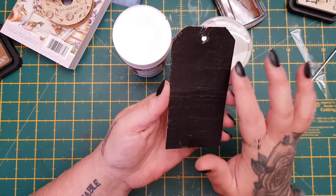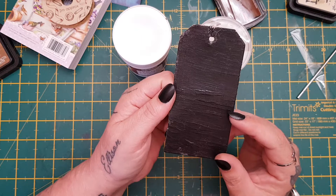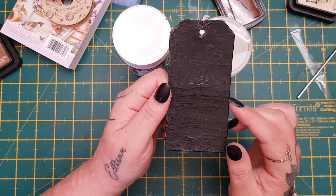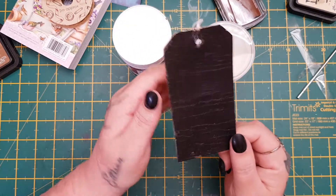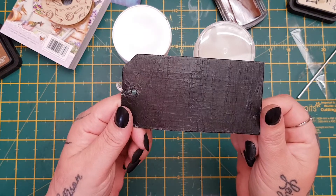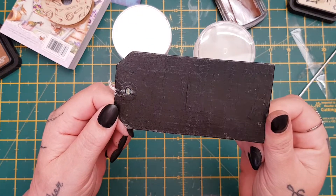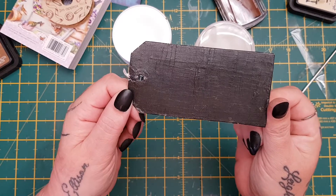Then I put two coats of the base coat, obviously letting them dry in between, and then I put two coats of the top coat letting them dry in between — and this is what I got. I am going to play a bit more with it, but let me know, guys, if you've got any tips about this, or if there's a brand that you recommend. I do like it, but I just thought it would be more crackle-y. I think I might add another coat and let it dry and see what happens.